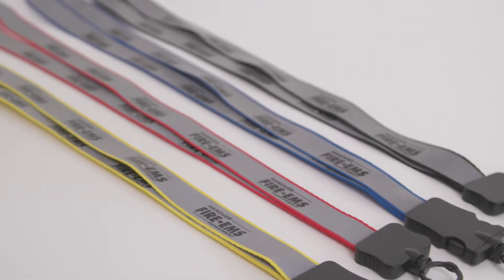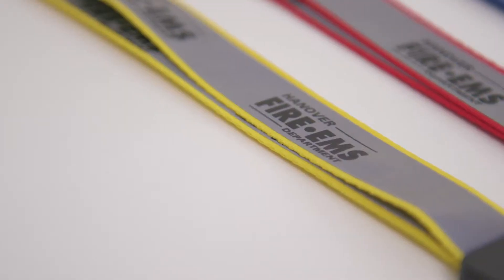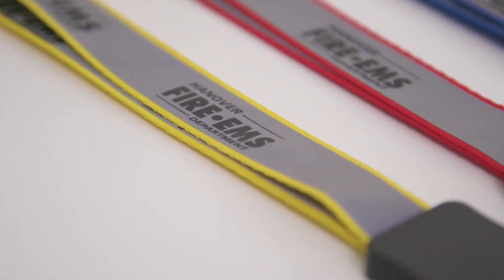The 3¼ inch reflective lanyard is the perfect way to bring more attention to your brand or message. With a one color silkscreen imprint, print your logo or message right on the reflective material.